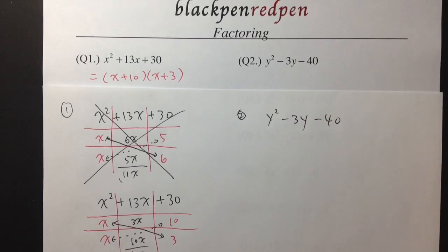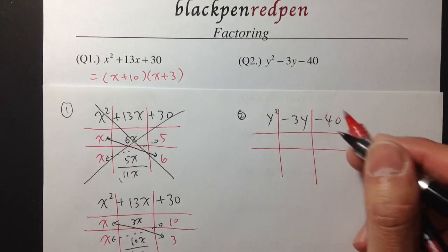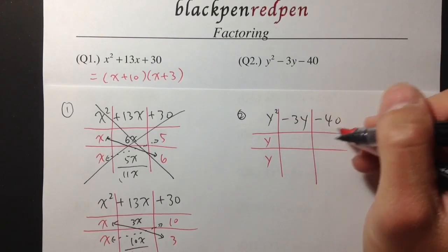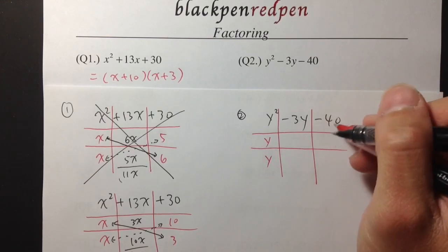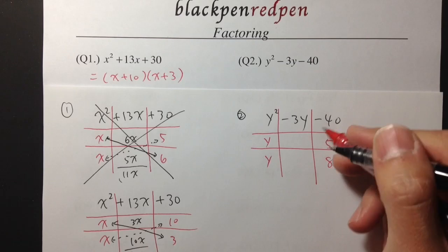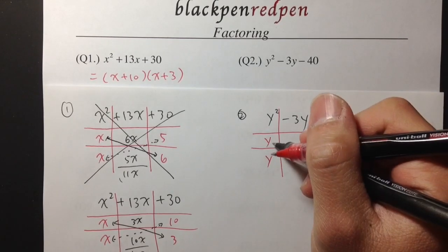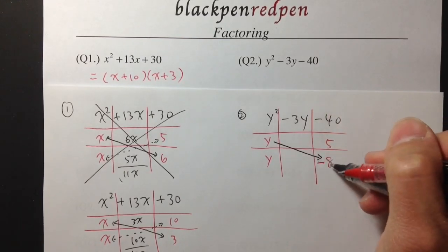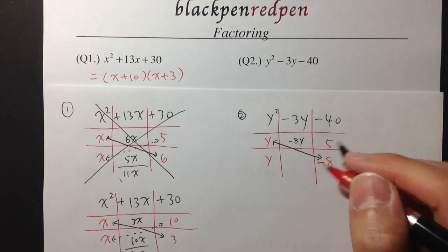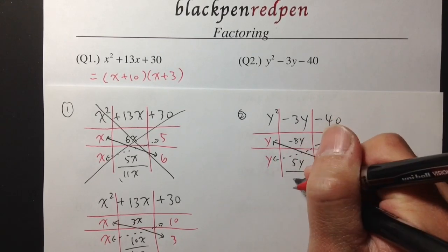Question 2: y squared minus 3y minus 40. I will start by drawing the tic-tac-toe box — y squared in the first, negative 3y in the second, and negative 40 in the third. For y squared, we need y and y. To produce negative 40, we need two numbers that multiply to negative 40. 5 times 8 is 40, so let me put on 5 and 8, but since I want negative 40, one of these numbers should be negative. I'll put negative 8. Taking this y and cross multiplying with negative 8 gives negative 8y. Then taking this y and multiplying with 5 gives 5y. Negative 8y plus 5y is exactly negative 3y — that's exactly what we have in the middle.